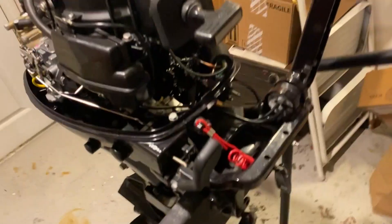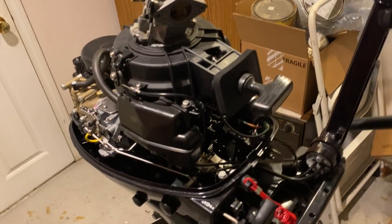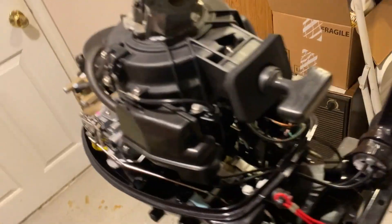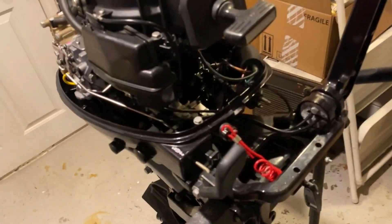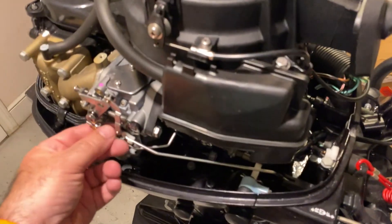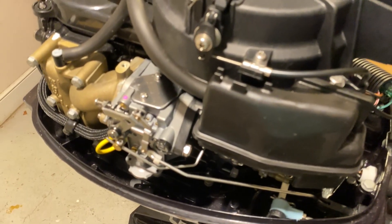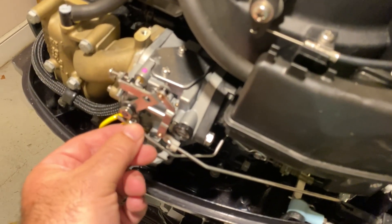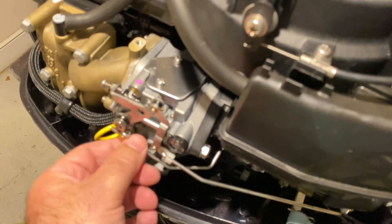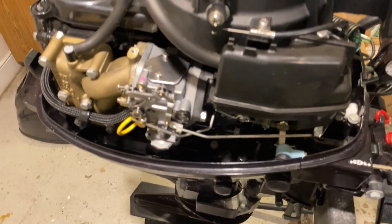This engine had very low hours. I bought it from a gentleman who bought it new, used it for a season, then bought a new big boat that came with a bigger dinghy, so he sold it to me at a pretty good discount. My concern was that there would be a lot of adjustments I wouldn't know how to do, but you really just leave it alone. The choke slides back in, you tighten the set screw, put the clip back on, and lo and behold, it started right up and ran well.